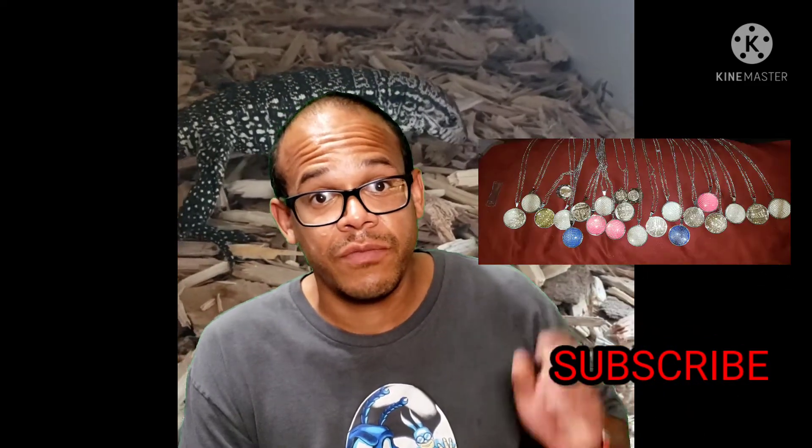I've been making jewelry out of my saved shed skin from my snakes and reptiles. Everyone seemed to really like this, so I thought I'd make a little video about it. I was even able to sell my jewelry to a local business.